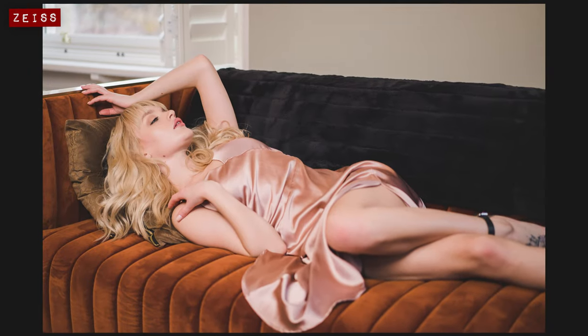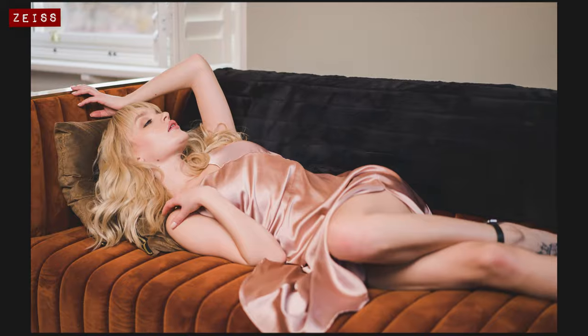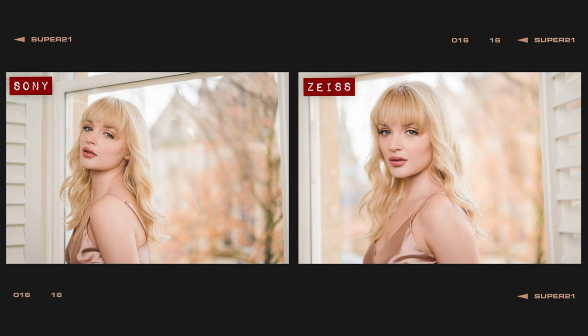Now I know what you're thinking — you keep pointing out that there's only actually one 50mm in this test, and the other one is a 55mm. And yes, you'd be right. But the question we really should be asking is: is there actually a noticeable difference between 55mm and 50mm? And the answer is no, not really. The 55mm is very marginally more zoomed in than the 50mm, but really not enough to make a noticeable difference.